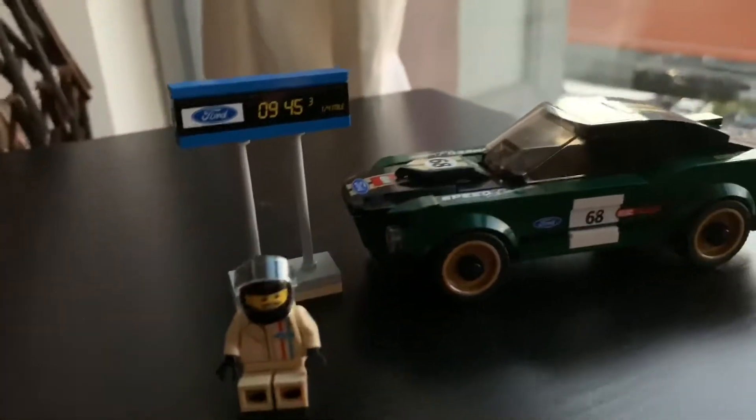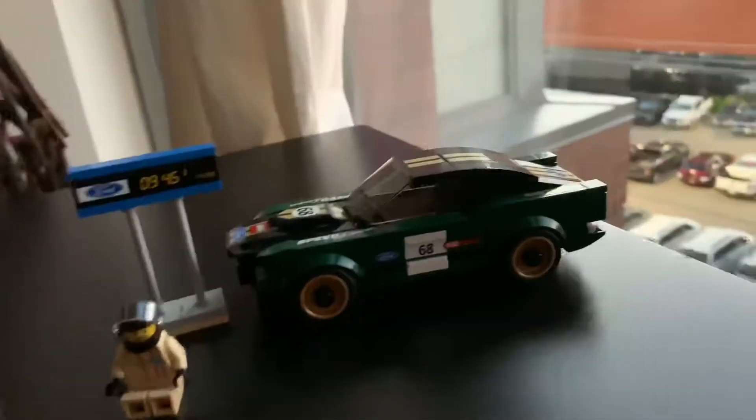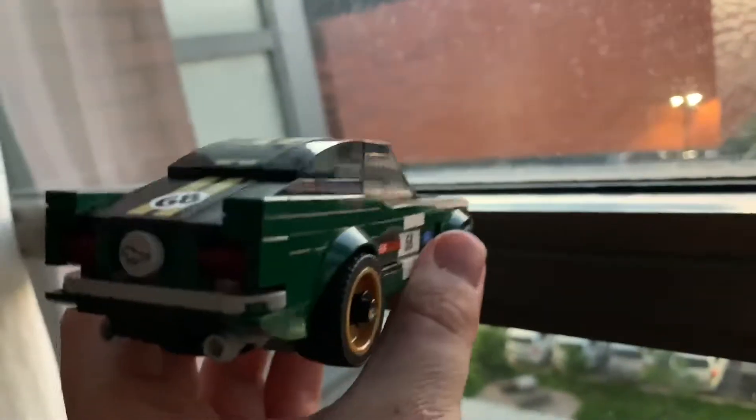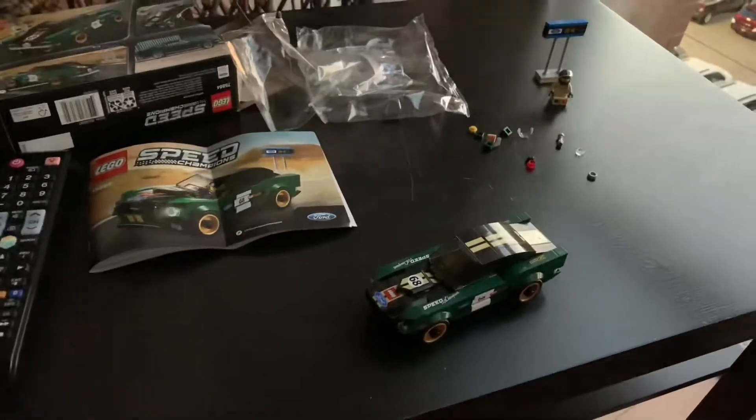And that is it, all done! Here's your vehicle, here's your driver, here's a speed sign, and here's your vehicle. You can see a full review of all this stuff. We'll take this, get it under the light, and there are a few spare parts in the bag. We'll get a full walk-around of it.